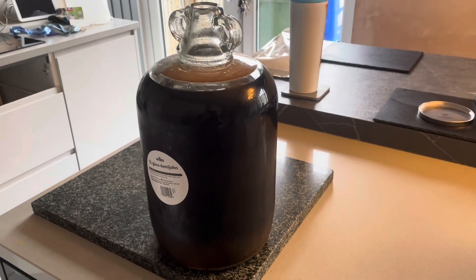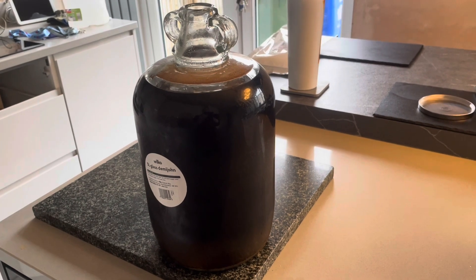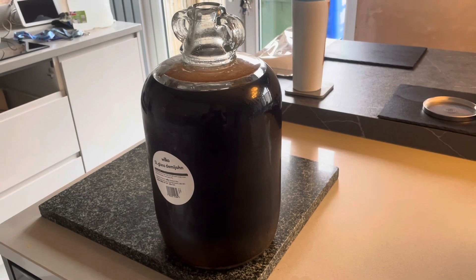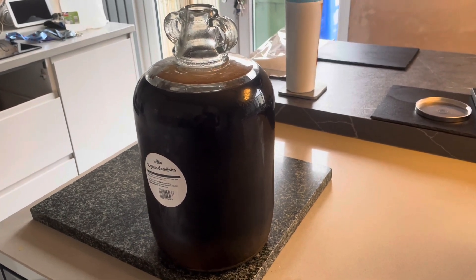Hello, it's Darren here talking about different ways of making wine. In a lot of the groups, people ask: can you make wine out of this pop? Can you make wine out of this juice? Instead of using fruit like the normal conventional way.